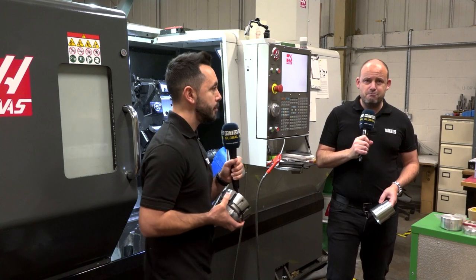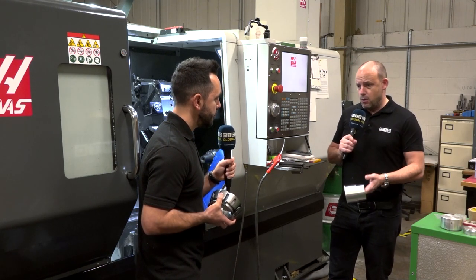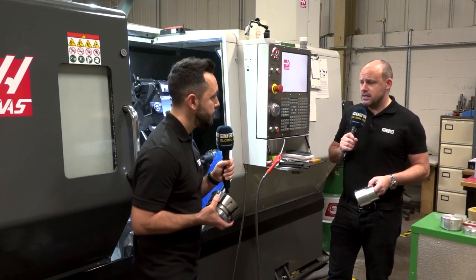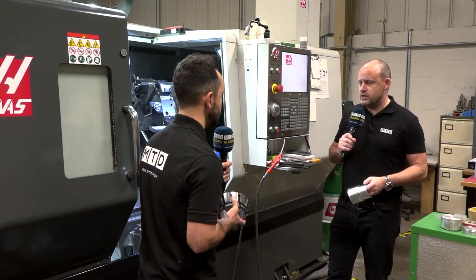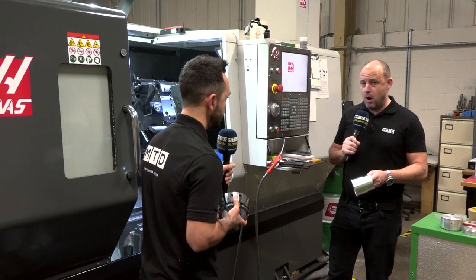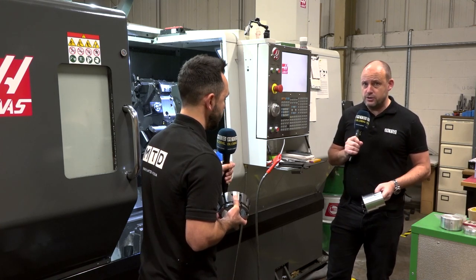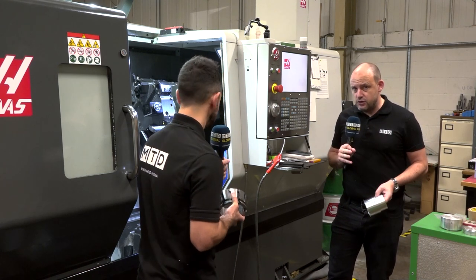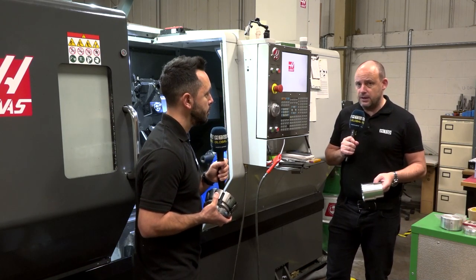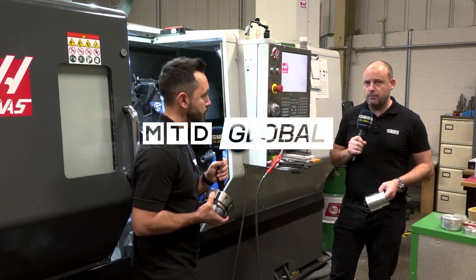If you're looking for big bar diameters over a hundred millimetres, the Heinbuck workholding solution could be the opportunity to achieve that. In addition, it's important to stress that this machine has been a real success here, producing these parts. There aren't many machines that could give you four inch bar diameter with a twelve inch chuck and a Y-axis all for the cost of this Haas — an extremely efficient purchase, not just on the machine but the workholding as well.